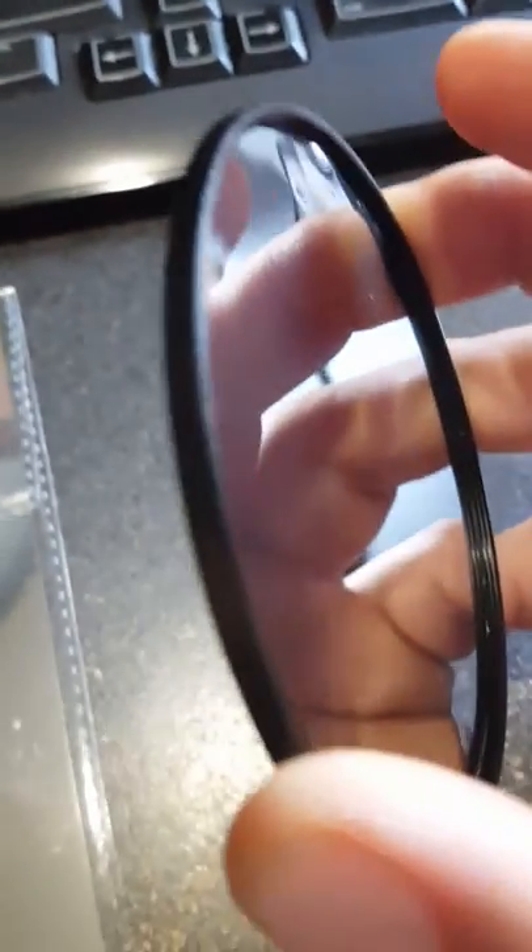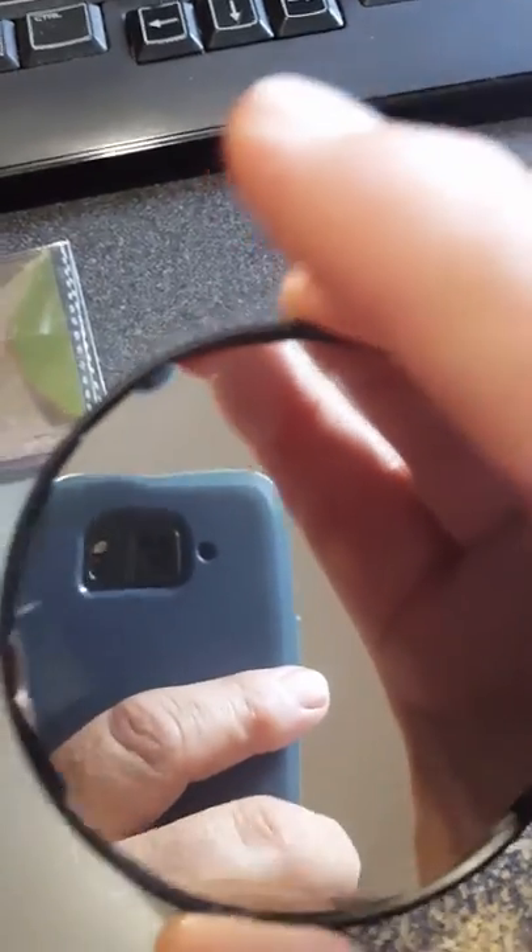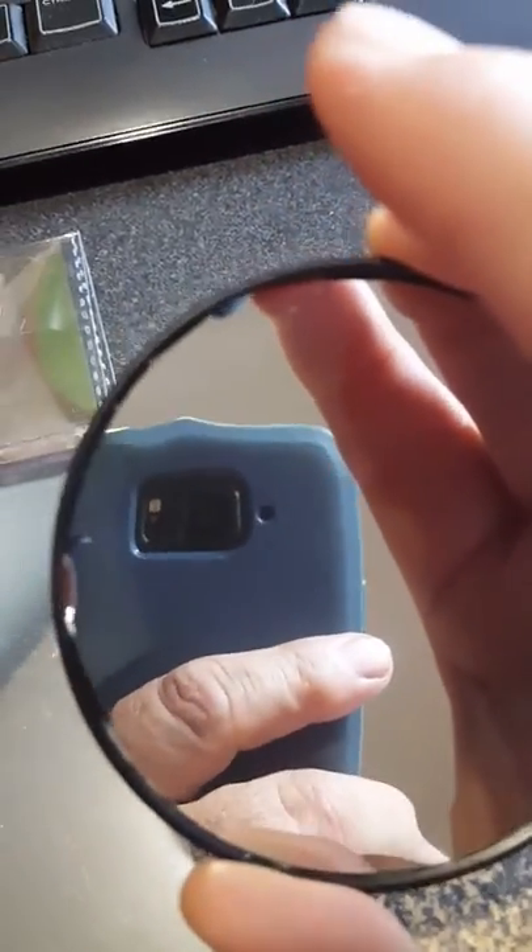Just cut it out to size. I purchased this step-up ring for my 62mm lens and stepped it up to 72mm. This is where I cut out the circle and used double-sided tape to tape it to my lens adapter.